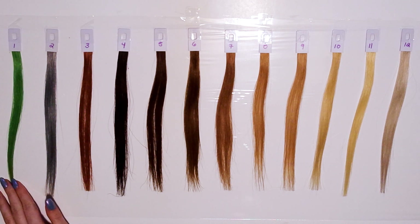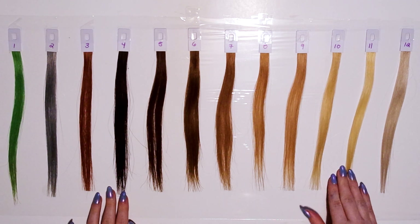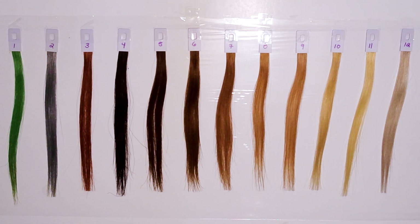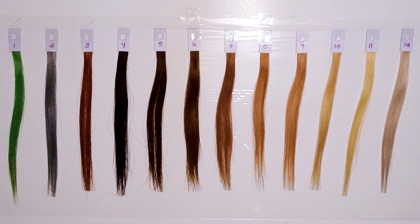Number 1 is green — I often get requests when I do purples and such to include a green swatch, so that's what this is. Number 2 is gray. Number 3 is a natural red. Number 4 is black. Numbers 4 through 11 is a range that goes to platinum blonde, and number 12 is kind of like a toned version of number 11.